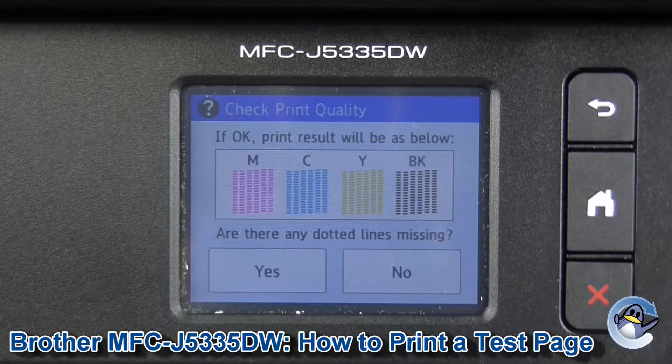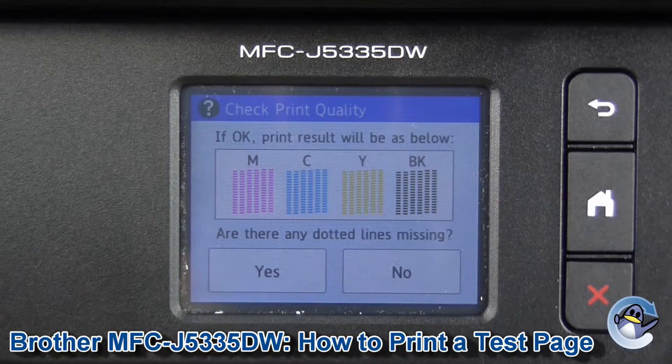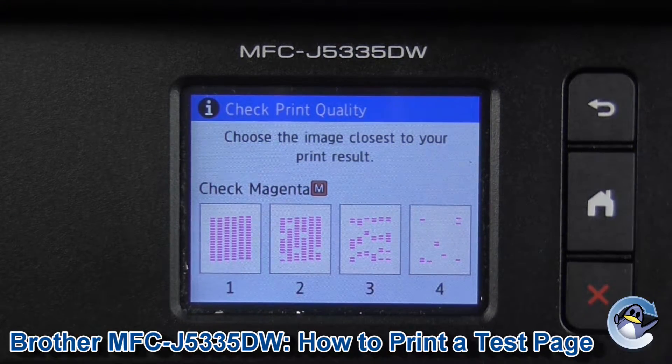If we look at the screen, your printer is now asking for confirmation if your print looks like this. Ours obviously doesn't, so we're going to click yes. The machine is then trying to ascertain the severity of the issues on each colour, so you'll get four questions for the four colours and we just check the ones that correspond most closely to what our test page looks like.